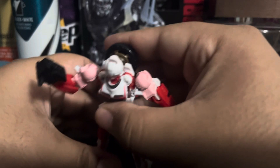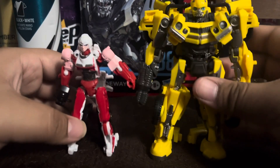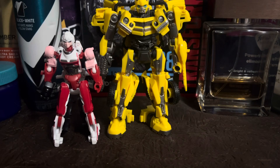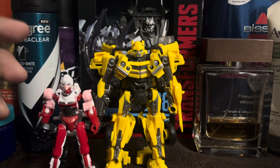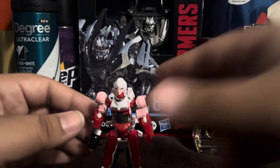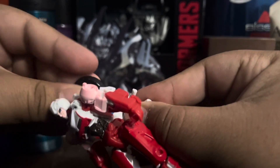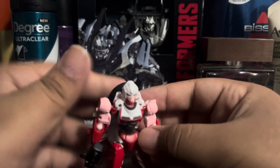For comparison, here she is with Bumblebee. She compares well with him size-wise, though I think they made her a bit too small — in the movie she was actually taller than Bumblebee, but here she's shorter. And oh — the wheel came off! Let me just pop that back in. I'm not editing that out.